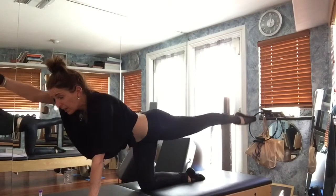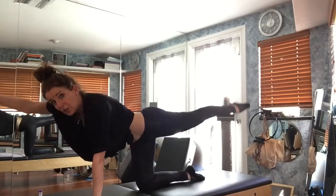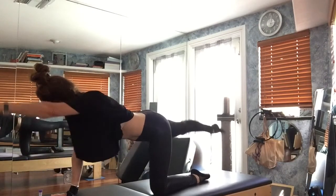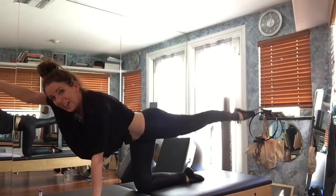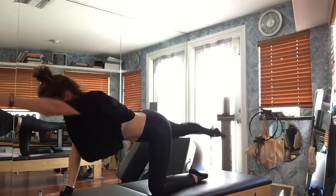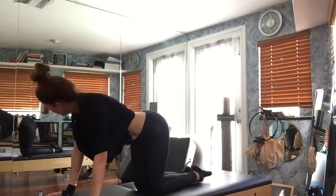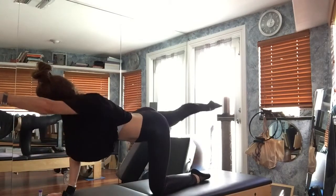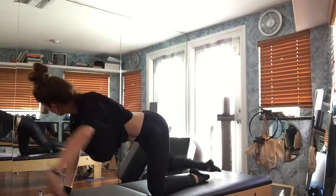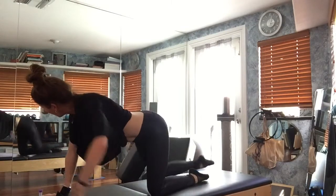You're going to reach, lower, lift, come in — reach, lower, lift, come in. Again — reach, lower, lift, slide in. Remember your abs. Every time I go to this side, you can see in the mirror — reach, lower, lift, come in. Again — reach, lower, lift, slide in. One more: reach, lower, lift. Now just straight bird dog and come back.